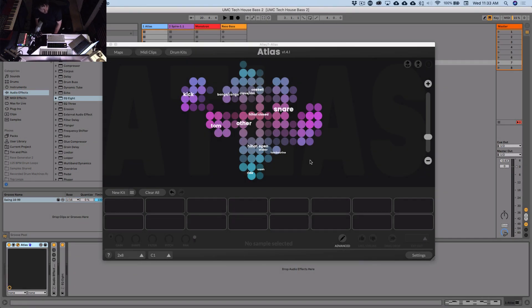Hey everyone, Tim here from Algonaut. Today I'm going to show you how to make some solid fat and rolling tech house bass lines from scratch using Spire. Spire is a really great synth, one of my favorites — a real workhorse. It's also very similar in design and architecture to Sylenth, with its four super saw voices and the design of its filter. Most good patches are fairly simple in design, and everything I'm going to do in Spire is possible in pretty much any software synth.